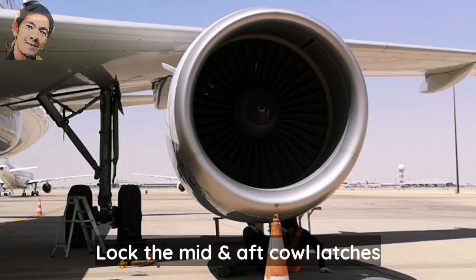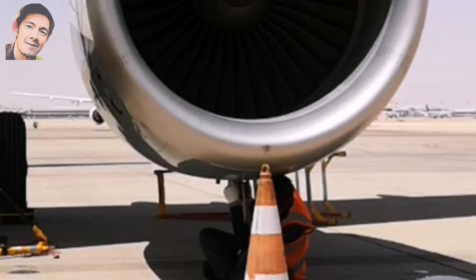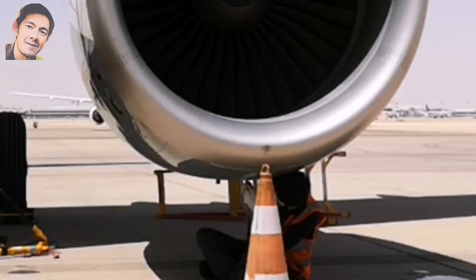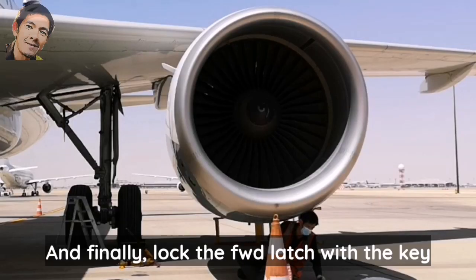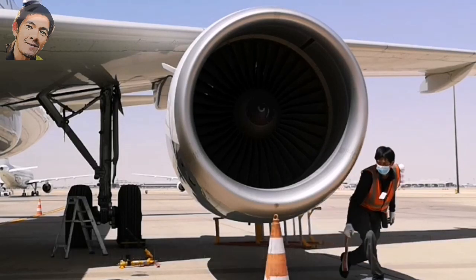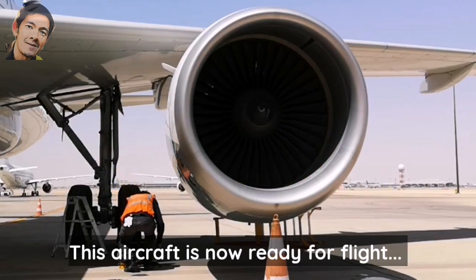Lock the right-hand fan cowl mid and aft latches. And finally, lock the forward latch with the key.